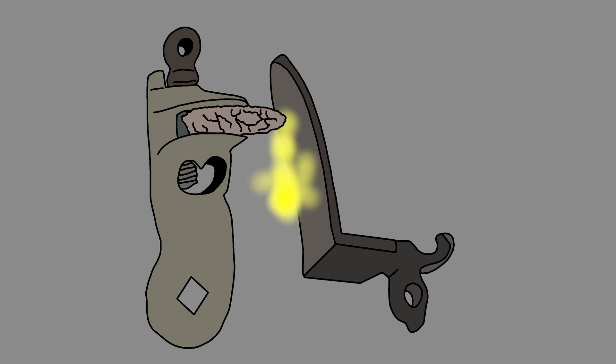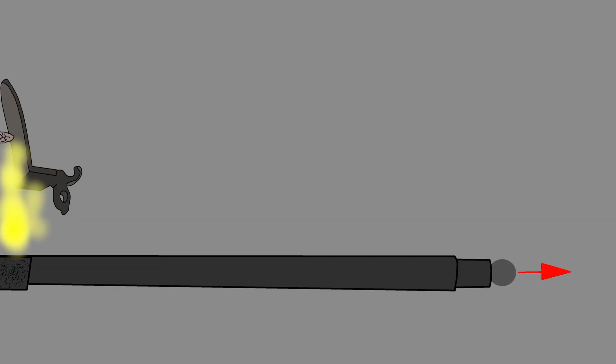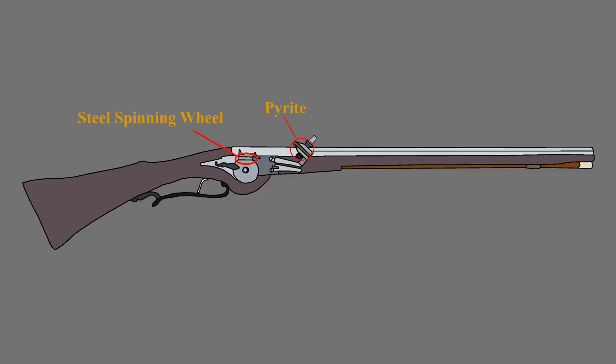This creates a lot of sparks, which ignite the powder in the pan. This burning powder connects to the projectile powder and rapidly expands. This pushes the projectile down the barrel, firing the bullet.